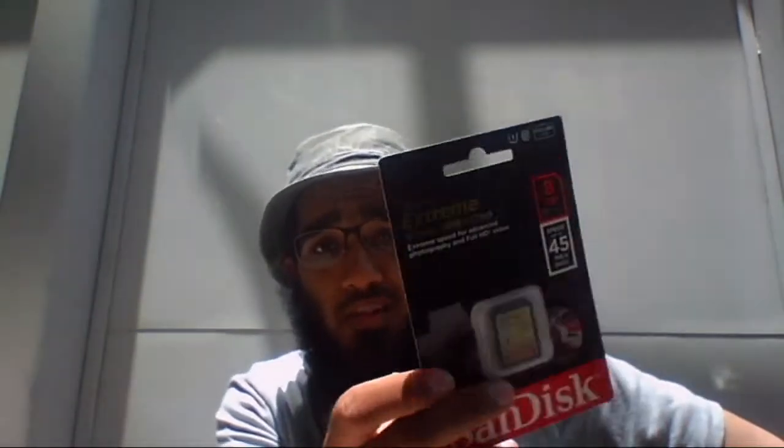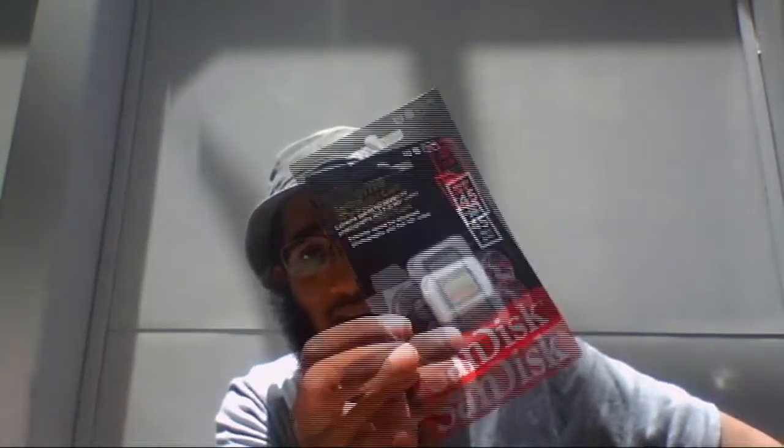What's up guys, it's me Jimmy and Geek. Today I'm gonna review the Sandisk Extreme card. Basically this is an 8 gig card with read and write speed up to 45 megabyte per second. Why do you need this SD card? You cannot use your regular SD card — this is not the fastest card out there but it's one of the cheapest faster cards.